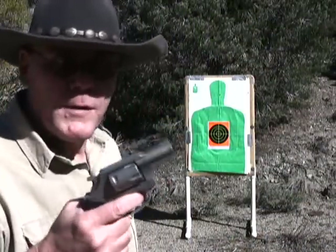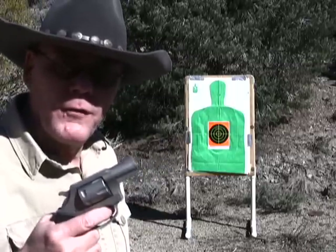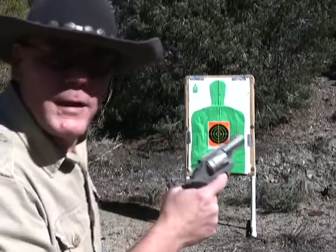First thing I want to do is fire six rounds and see where this is hitting. Terry said it shoots a little low for him. I've got a target set up at five yards and I've got six rounds of Federal 40 grain full metal jacket. Let's see where they're hitting.